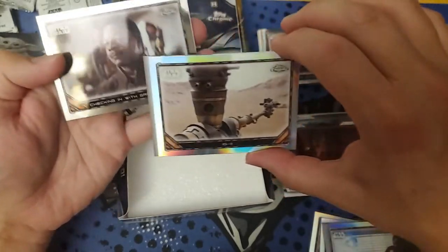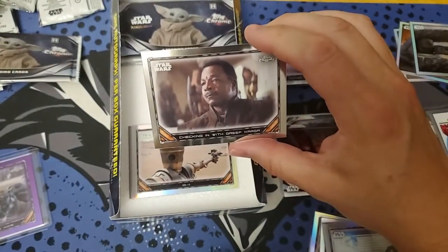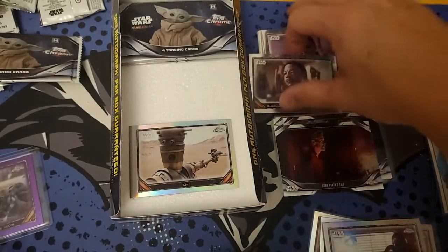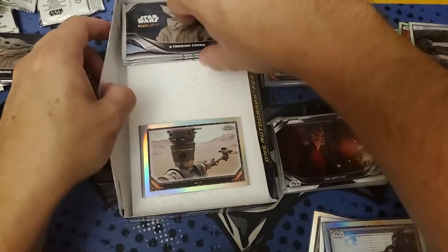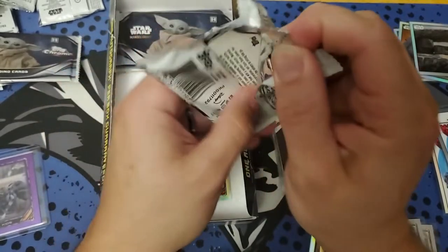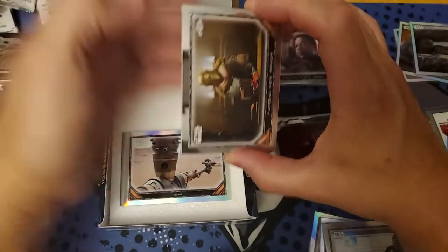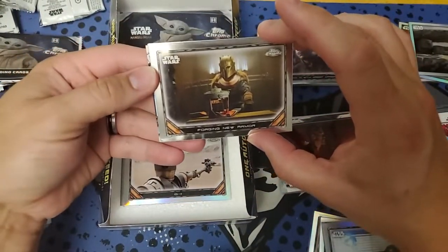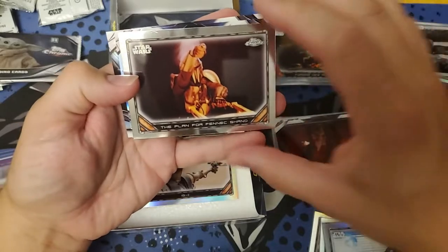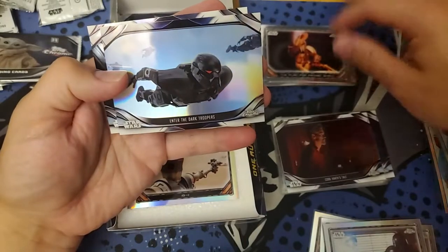That's our autograph! Oh shoot, I already gave it away. Brief Garga — okay, that's Series 1. We'll come back to the auto. I didn't catch it in time, so I'll save that to the end. We got the Forging the New Armor for Mandalorian Series 1, and we got Fennec Shand, followed by the Dark Troopers and the Escape — both from Series 2.